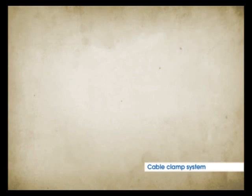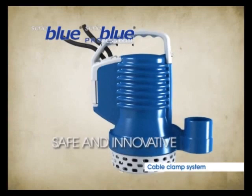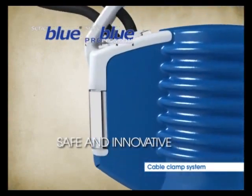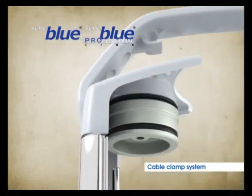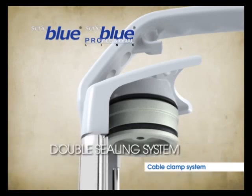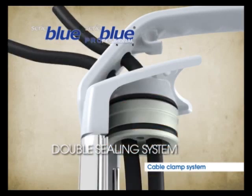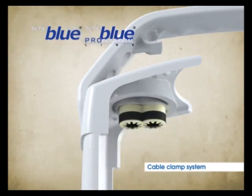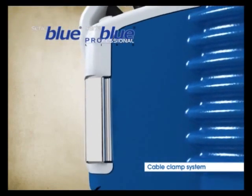The Blue and Blue Professional series share an innovative and safe Cable Clamp System, the result of Zenit's experience. The main component is a special aluminium cylinder. A pair of O-rings seal the perimeter of the cylinder, housing the power and float cables. The seal around the cables is ensured by a special rubber cable clamp. Finally, the action of the handle compacts all the components.